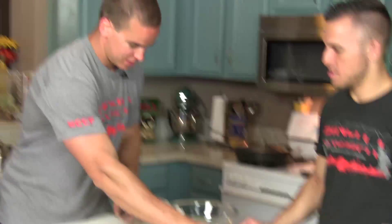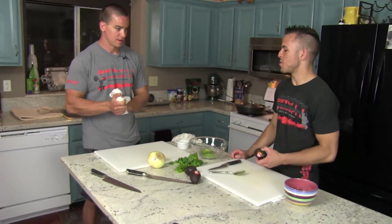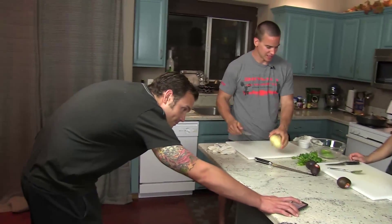Think you can do that? Got it. You have 20 seconds to do each one. Make sure the stickers stay out of it. No stickers. All right, you ready? We need a countdown.